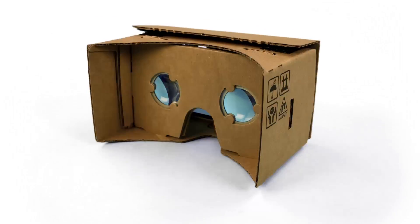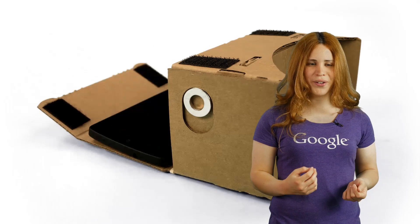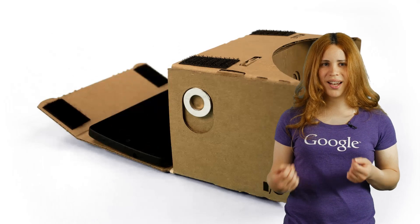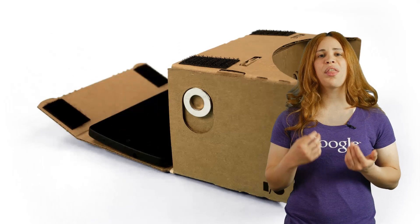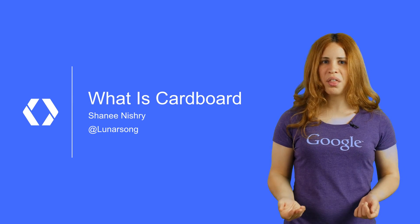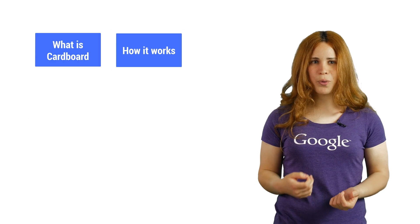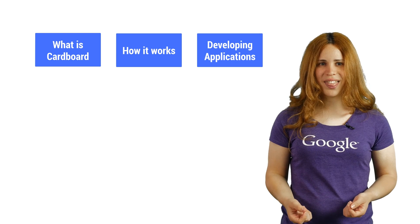This is Cardboard, a virtual reality viewer anyone can make. Just insert your phone and immerse yourself in 3D. It is so simple, you can even make it out of a cereal box. My name is Shani, and in this series, we are going to find out what is Google Cardboard, how it works, and how to make virtual reality applications.